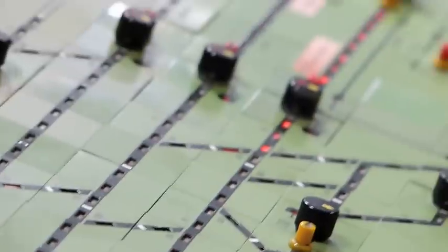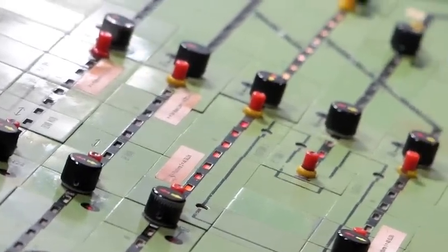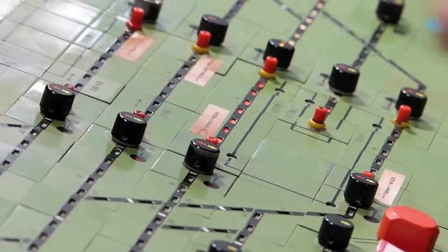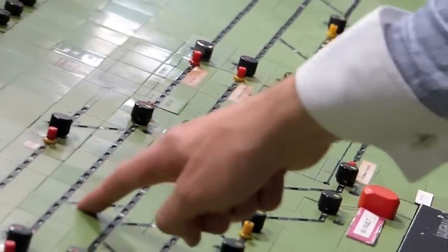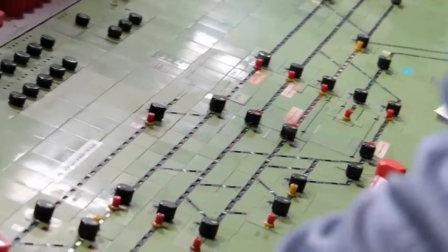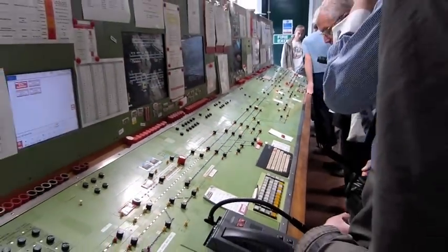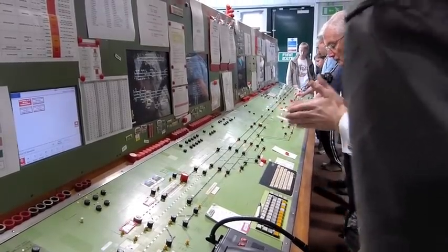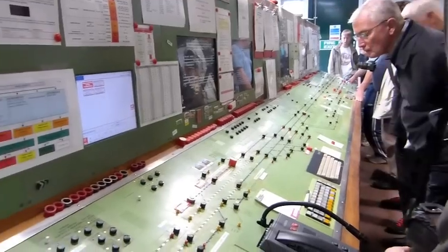Now, unlike on an SSI panel - if a set of facing points within the overlap on an SSI panel loses detection for more than about 10 seconds, the signal in rear of the protected signal goes back to danger on the basis that it's considered an obstruction in the overlap. But on this kind of panel it doesn't, so you can quite happily have these points flashing away as much as you like, and this signal will stay off all day long. There are occasions - for example on a Lavington down, that end of the panel - where your first signal has a set of points in the overlap, and you haven't got a signal further back to put back to danger if you do have a points failure in the overlap.